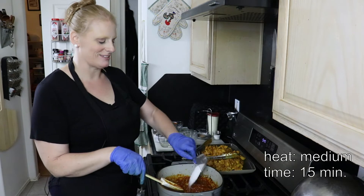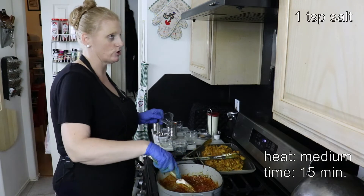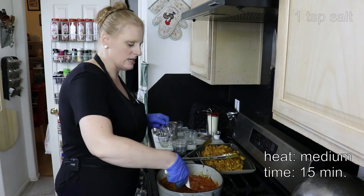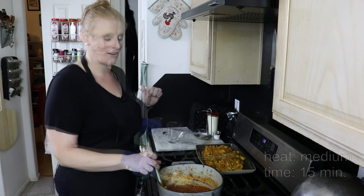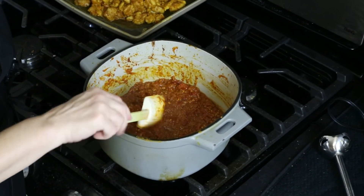I have a teaspoon of salt — the recipe calls for two teaspoons, but I only used one because we like low sodium in this house. Now I'm going to let this cook for about 15 minutes, let it thicken up. Our sauce has cooked for about 15 minutes and if you look, it is super thick and chunky.